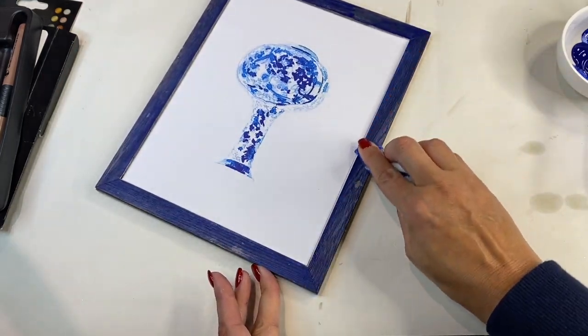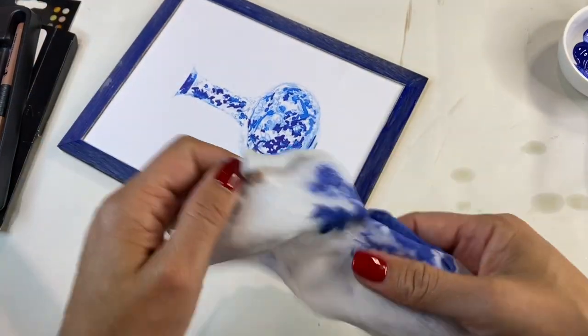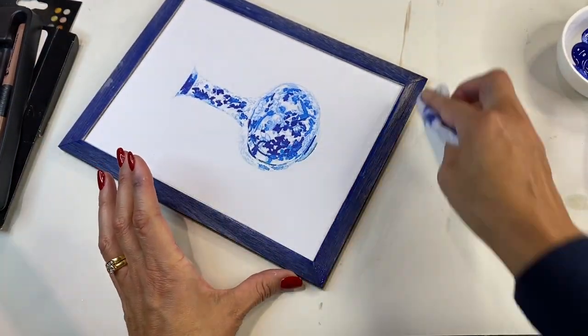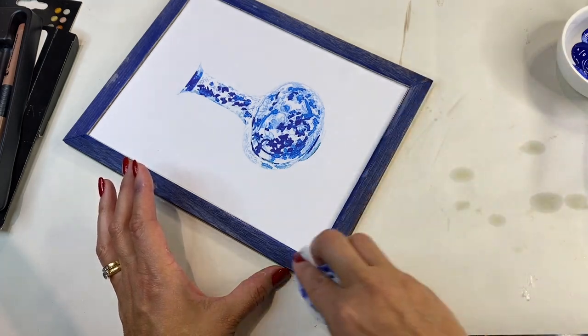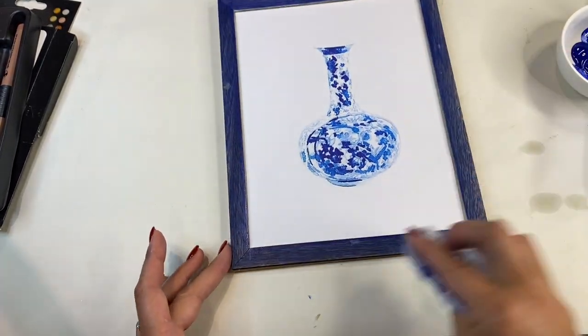You can really see the grain through the blue acrylic paint and it turned out absolutely perfect. I thought that was exactly the look I was after and I really think it made the image stand out.